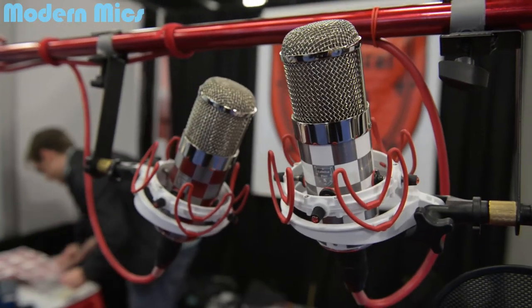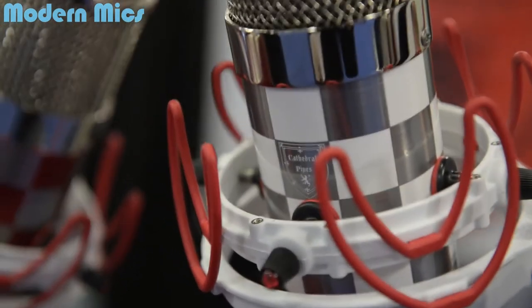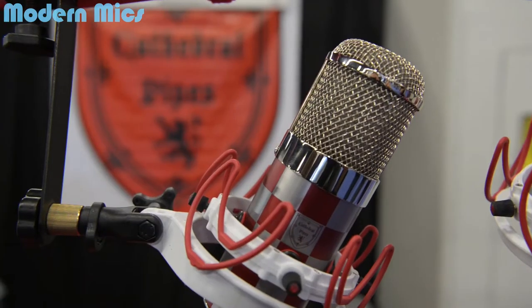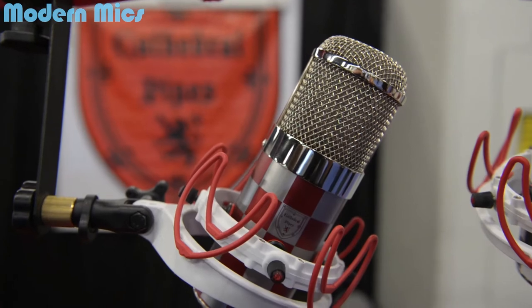Well, it's basically a FET 47, but the great thing about this is it's all made in America — the capsule, circuitry, everything. You've got to hear it. And it comes with an OCC copper cable that they made especially for the microphone itself. That's it right there.